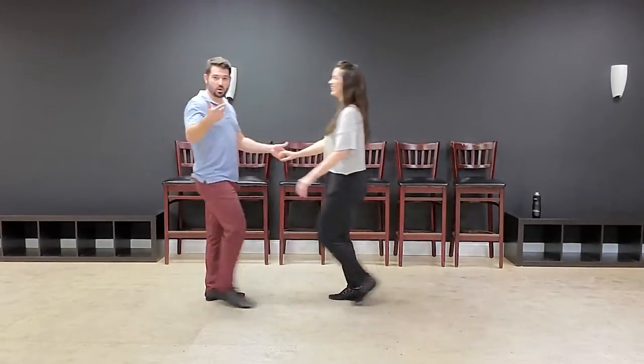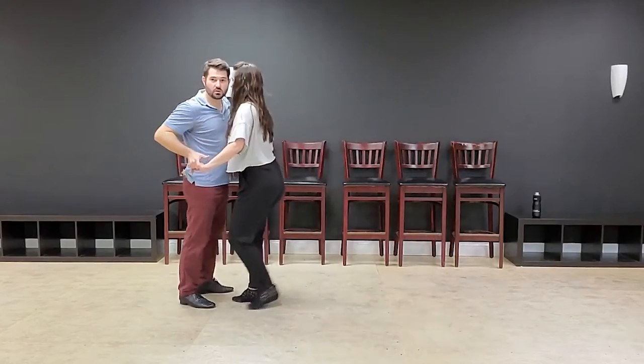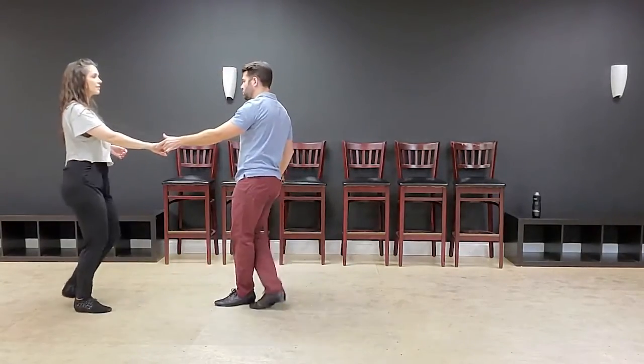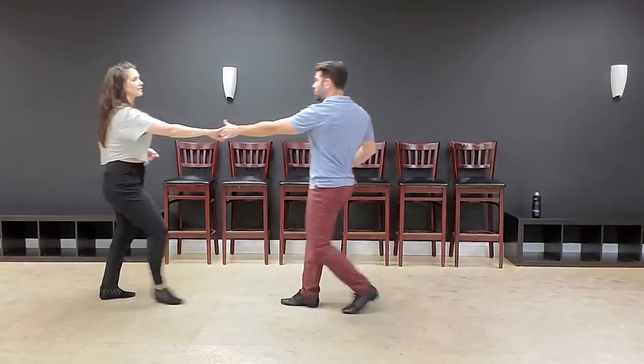Pause this video, throw on a song, and do the sequence: sugar push, underarm, sugar push, underarm. If you want to mix in other patterns, you can. Sometimes don't do an extension; sometimes do two counts; sometimes do four counts. Six counts is probably excessive. Make sure we're being really clear about giving that signal so our follower is never surprised by the fact that we haven't brought them forward — or when we do.